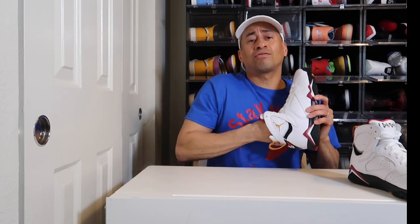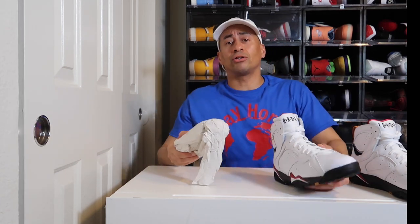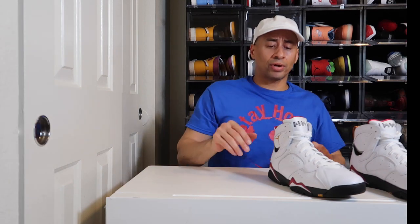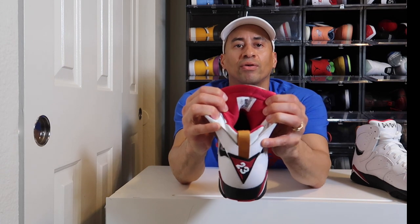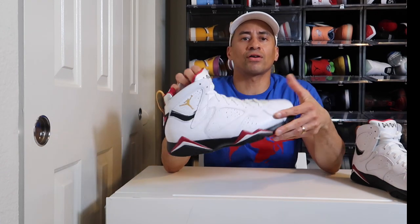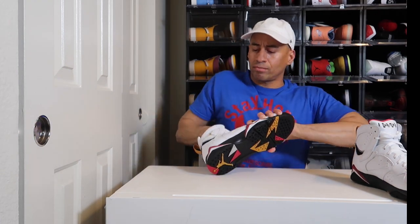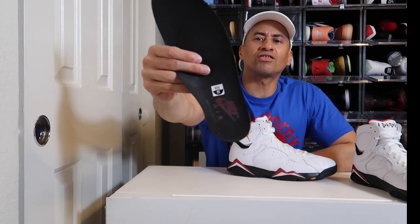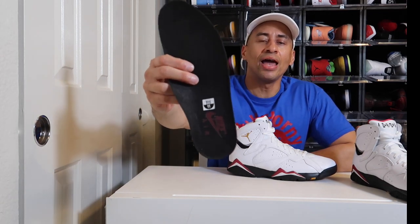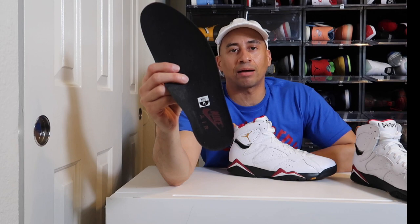If you picked up a pair of these and they came with a shoe tree, you got fakes — just letting you know. Inside of the shoe you do have this nylon material which is very comfortable and feels really good. The insole looks black to me, and it has a very nice soft material with that Nike Air stamp.